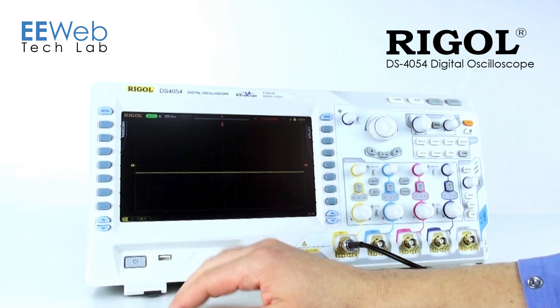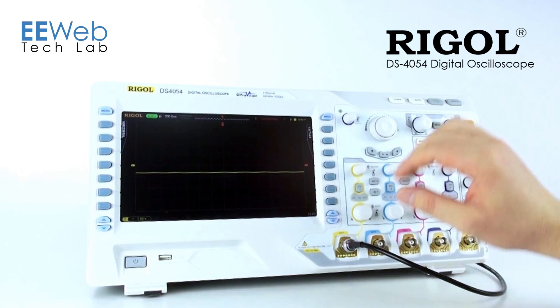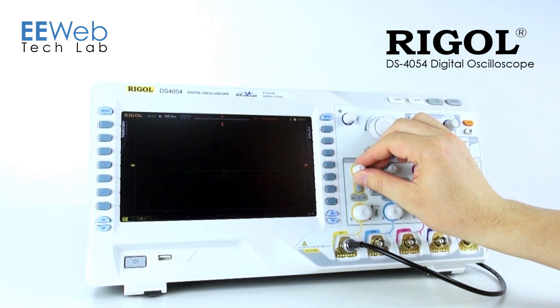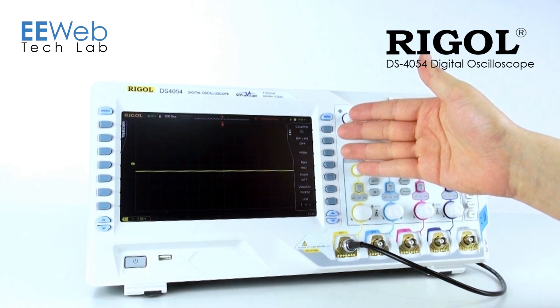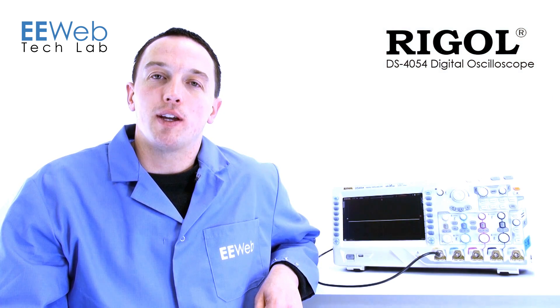The first thing you'll notice when you pull the Regal out of the box is this nice big screen. All the normal functions are easy to find — your horizontal adjustments here, your vertical adjustments are here, and your channel settings are all right here in this easy-to-find menu. Adding measurements to the display is also quick and easy.